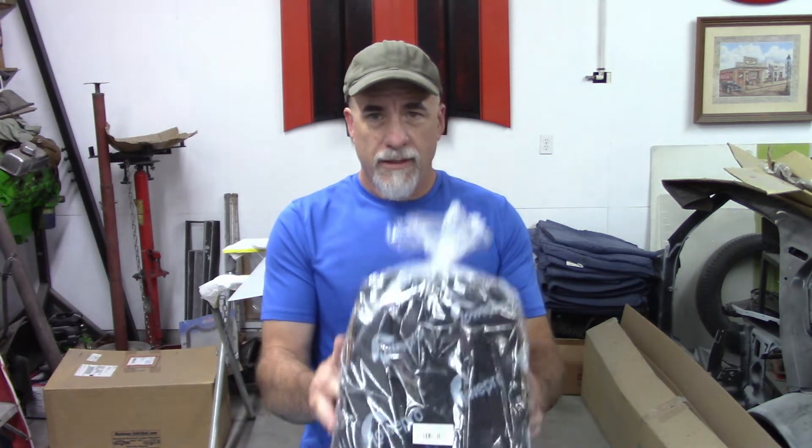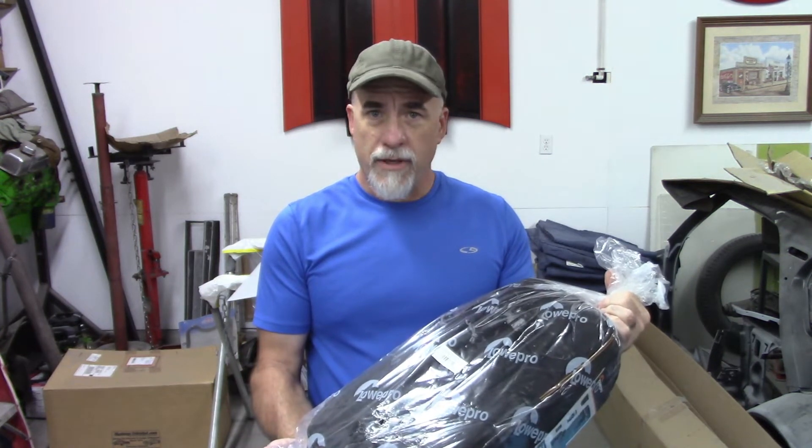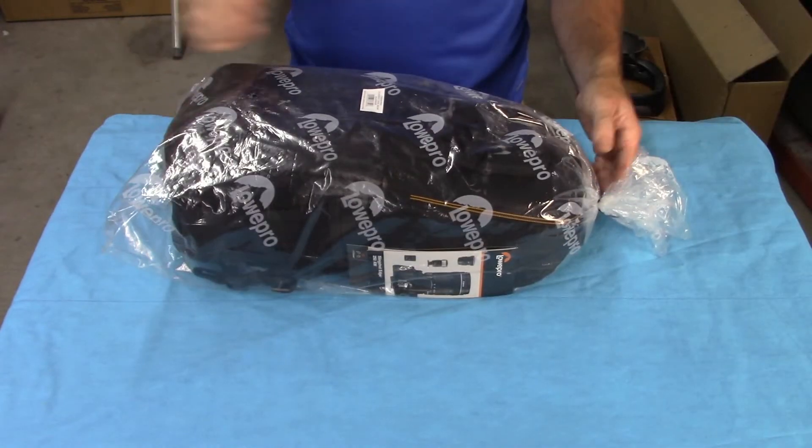So recently I ordered this — I'll unwrap this and show you. This is a dedicated sling bag for your cameras, and it's from a company called Lowepro. This is through Amazon, and I will try to post a link so you can look at it if you like. This is the Slingshot Edge 250 AW. I'll show you more about that in a minute, but I want to take a look at this and show you why I like this particular bag. So let's open it up and have a look.